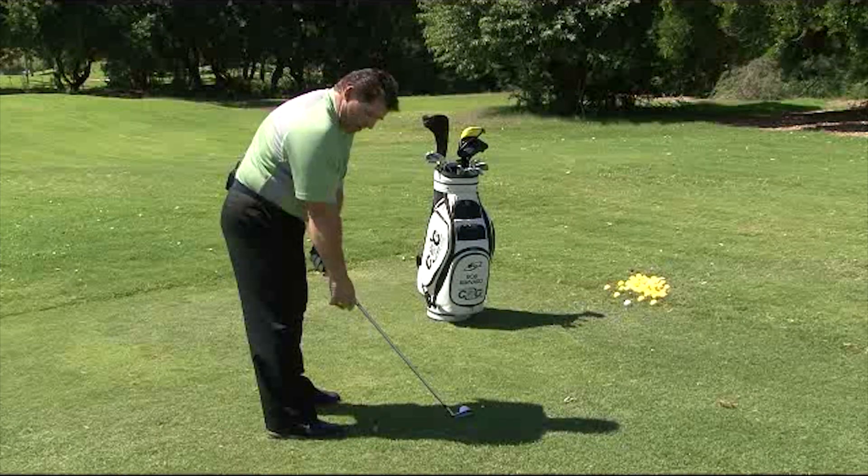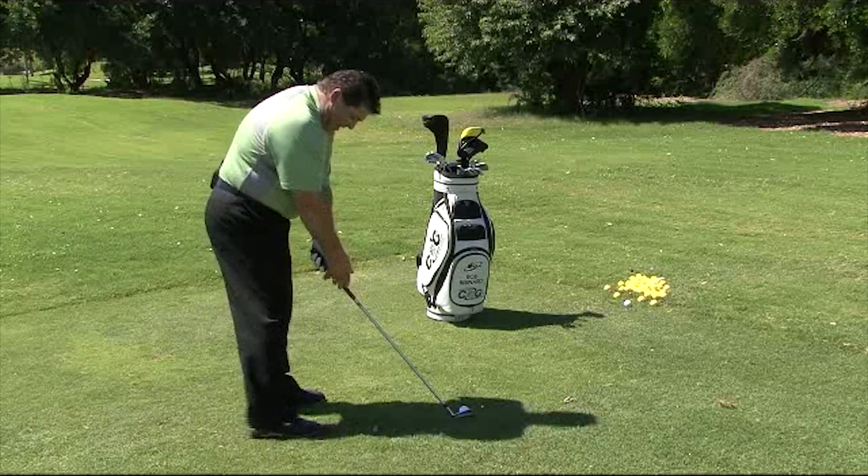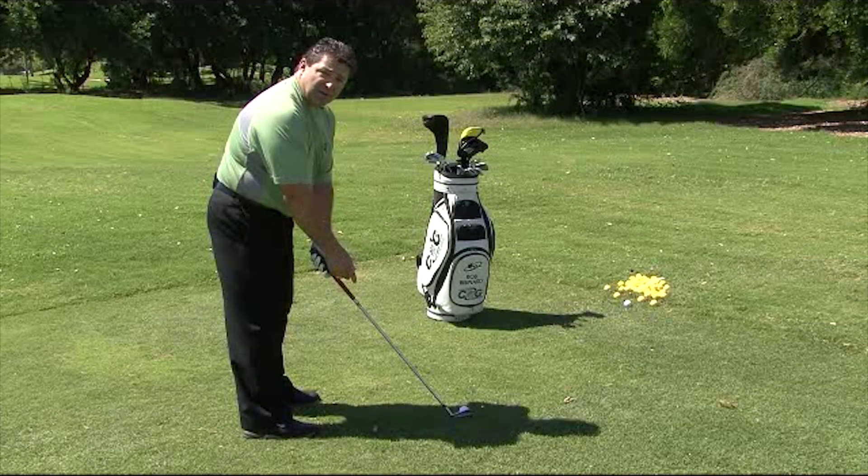If you're too close to the ball, when you take your right hand off it'll come down the shaft — that's called crowding the golf ball. So you just have to back up until your hand fits in its proper spot.